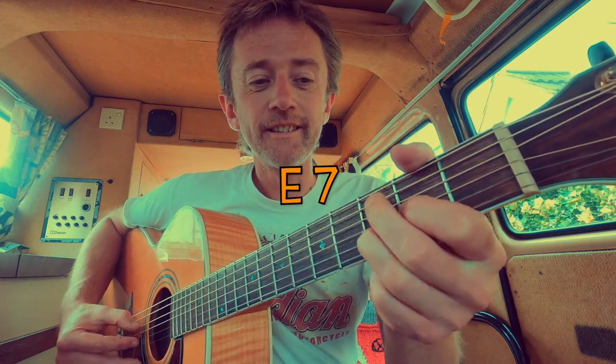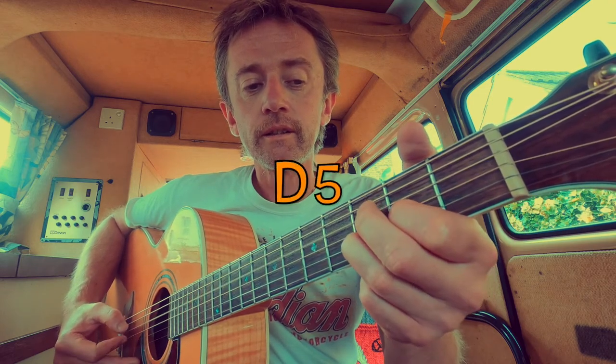And then a G. And then an E7. Now we're in the verse — same thing, your finger stays on that D string. It just reverses a couple of them. Back to the A, and then the G and the E7 reverse this time.